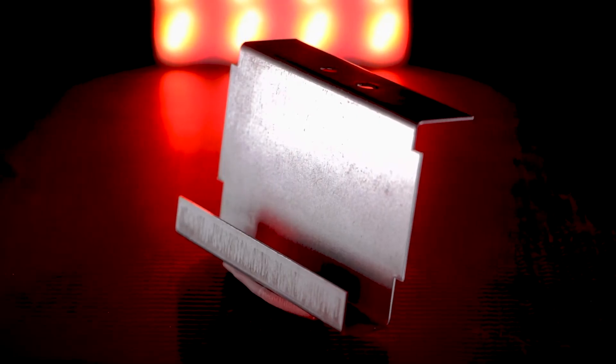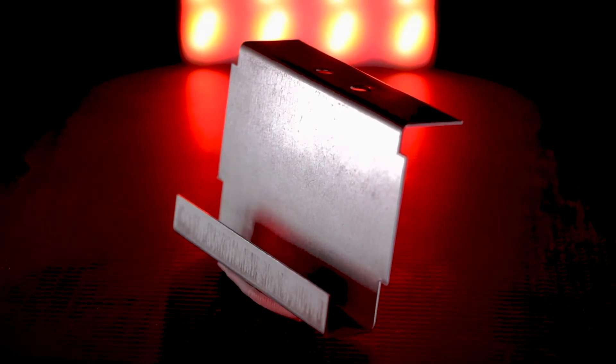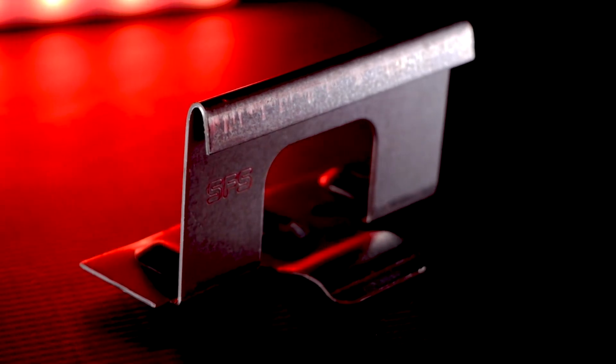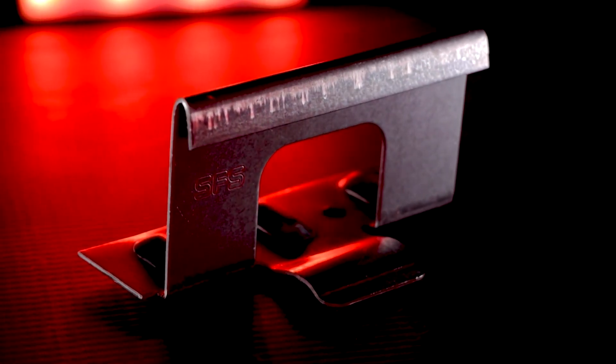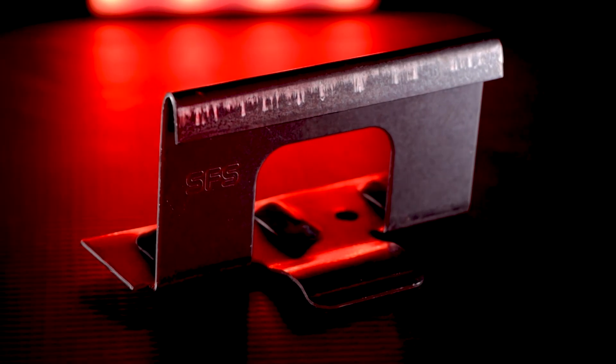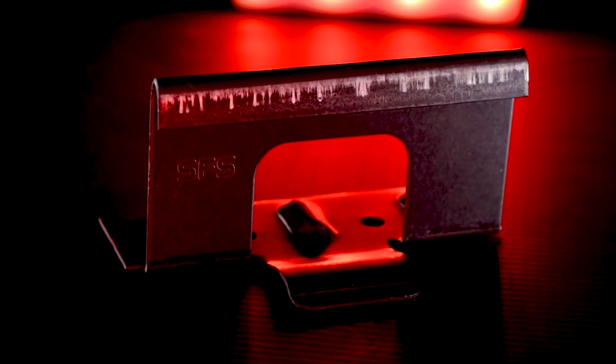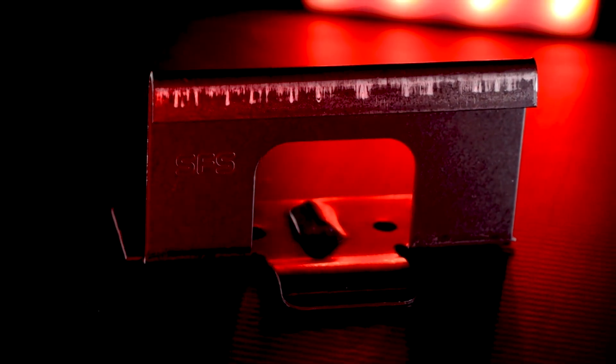Fixed clips are a one-piece system fastened directly to the roof deck, allowing for limited movement as the roof shifts. SFS offers two types of fixed clips: snap lock and mechanically seamed. Snap lock panels, as the name suggests, will snap together over the installed clips and require no additional seaming. Typically, these panels are recommended for use in roofing projects with short panel runs and a slope of 3:12 or above.